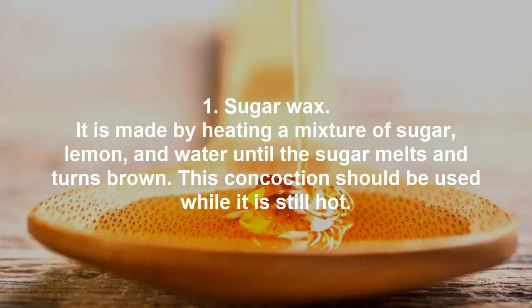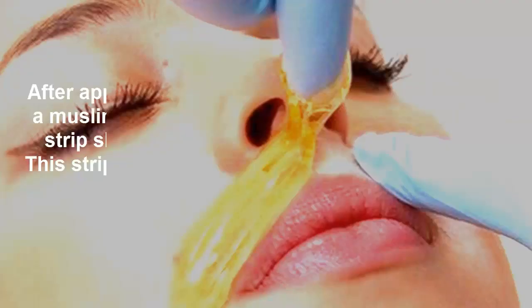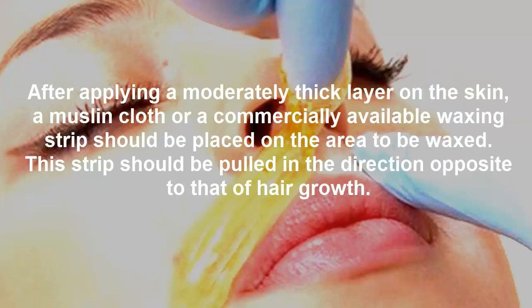1. Sugar wax: It is made by heating a mixture of sugar, lemon, and water until the sugar melts and turns brown. This concoction should be used while it is still hot. After applying a moderately thick layer on the skin, a muslin cloth or a commercially available waxing strip should be placed on the area to be waxed. This strip should be pulled in the direction opposite to that of hair growth.